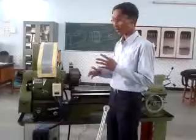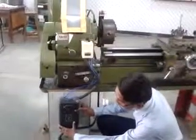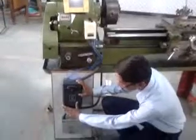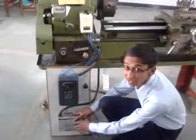We will now see the components of our safety device. This is an on-off starter, and this is a direct online starter. This is a sensor circuit which consists of an IR transmitter and IR receiver circuit.